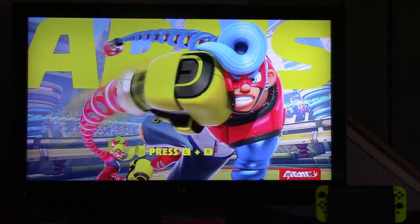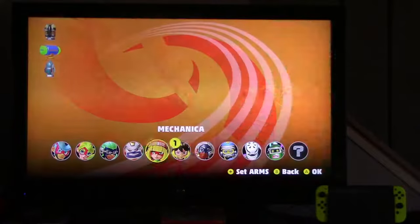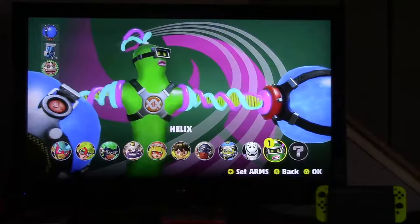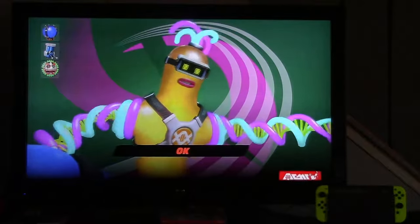You can't see that quality since I'm just recording this with my camera. This game looks nice. Alright, I'm gonna have to do the basics first. I haven't tried all these characters. Let's go with Helix.